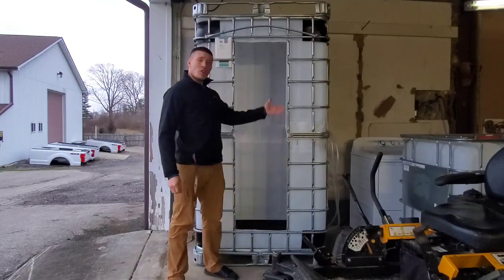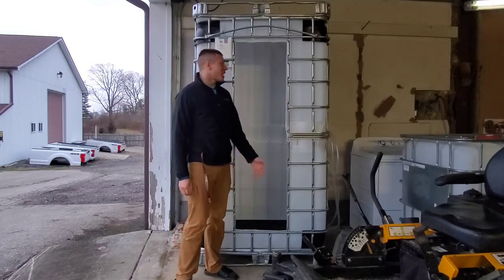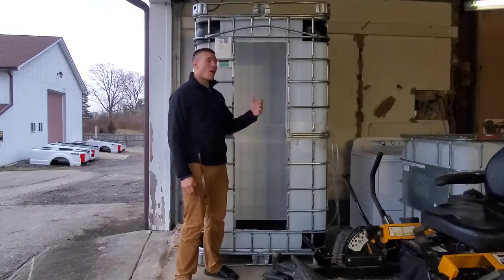So, I did want to show you one of my projects that I've built. This is an outdoor shower, or an off-grid shower. I love this experience of creating this project.